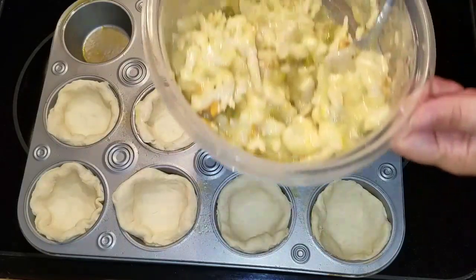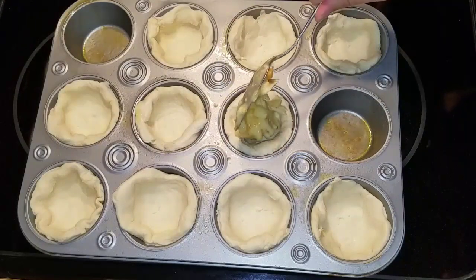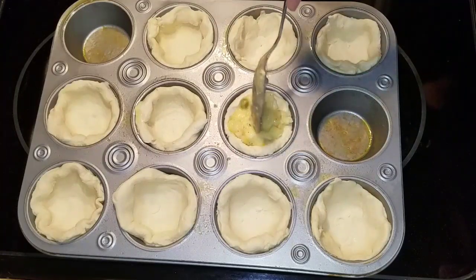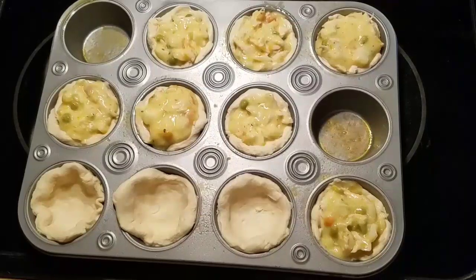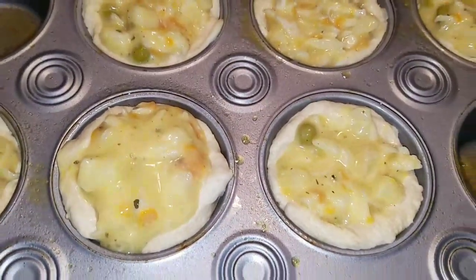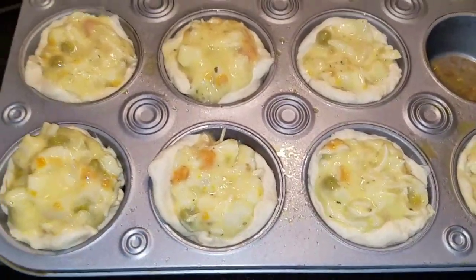Now what we're going to do is take our mixture, take a spoonful, and put it right inside the muffin. You are going to stick this in a 350 degree oven for 12 to 15 minutes, or until the biscuit is cooked.